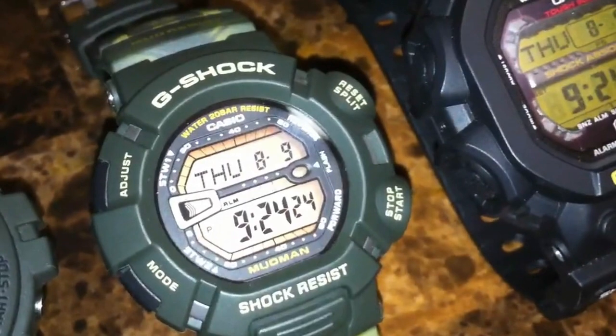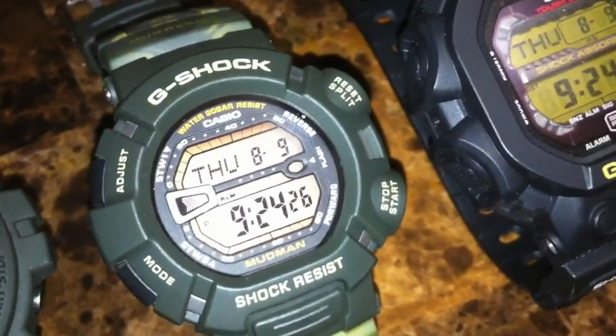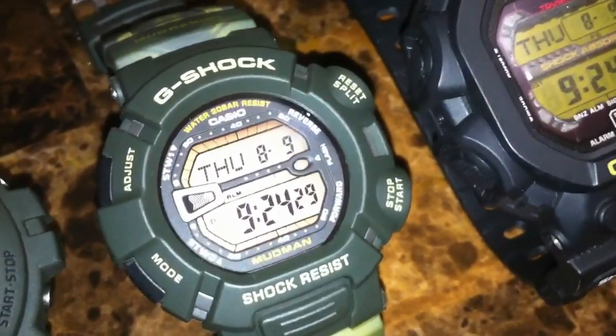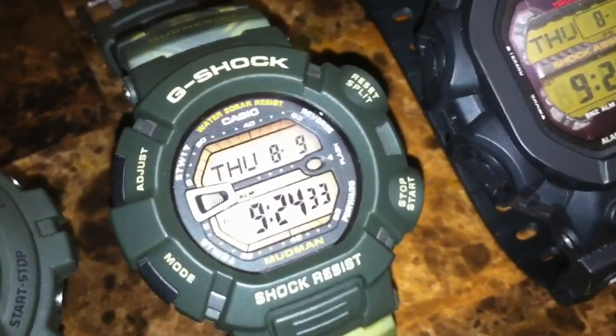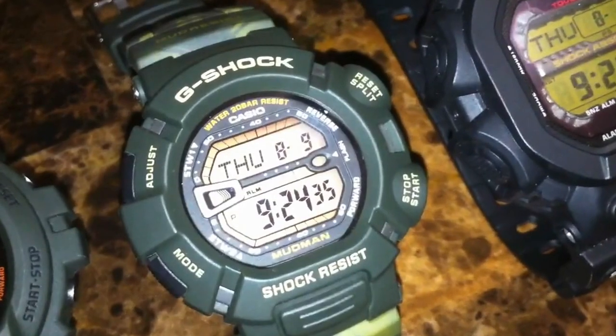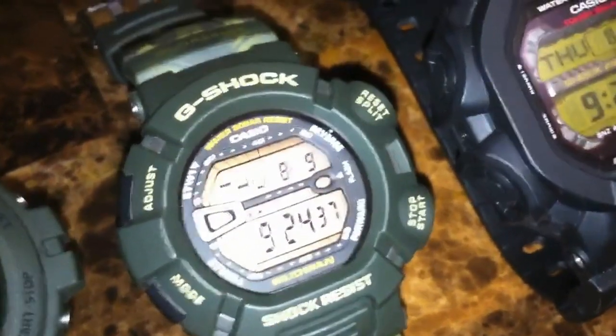A great model, though some people have a hard time pressing the buttons. It could easily be fixed by boiling the buttons and the bezel, but you have to do that at your own risk — I don't recommend it.